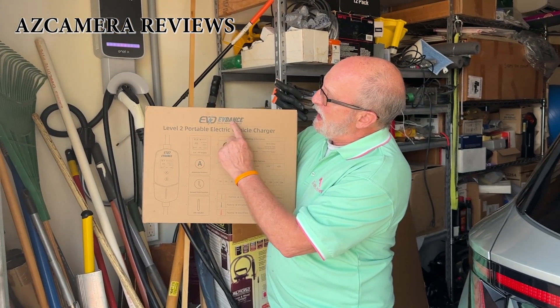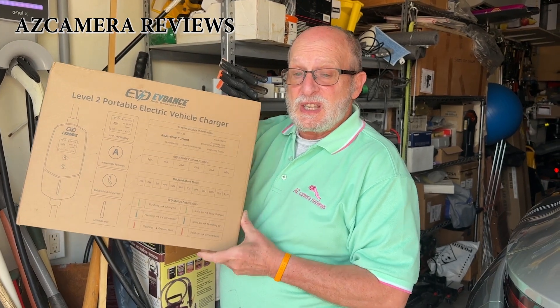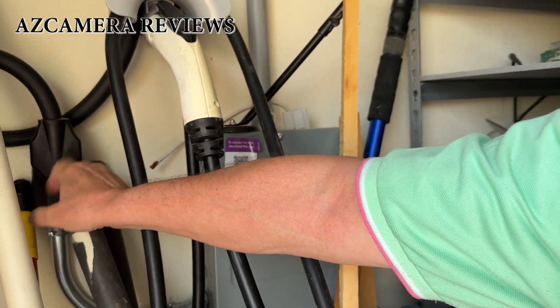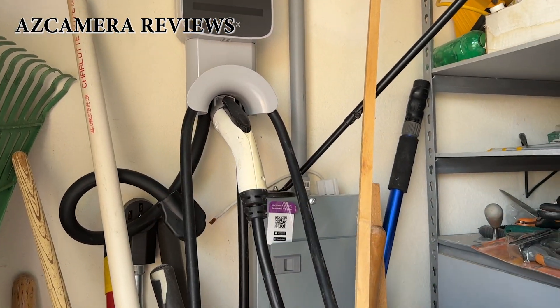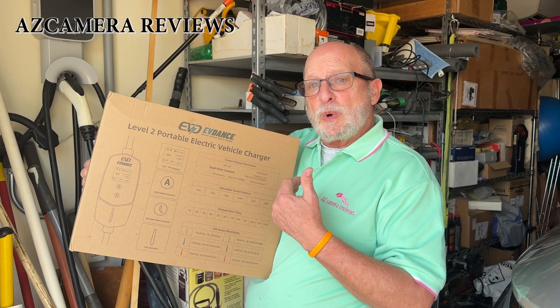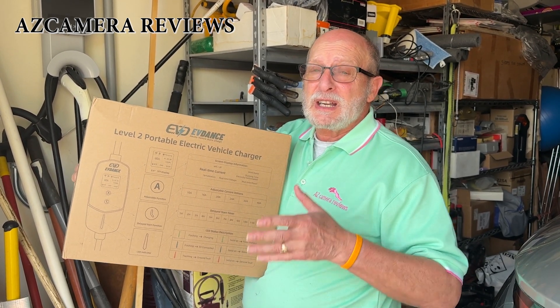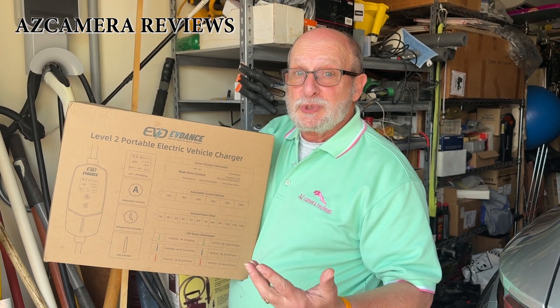I decided to buy this — the EVD Evidence Level 2 portable electric charger. What's great about this one is I can bring it with me because it's totally portable, and it's 40 amps. It has to plug into a big socket like a dryer socket, and it's outdoor compliant. It works with an app, which I'll show you later. It's about 109 degrees out here, so let's go inside and open it up.